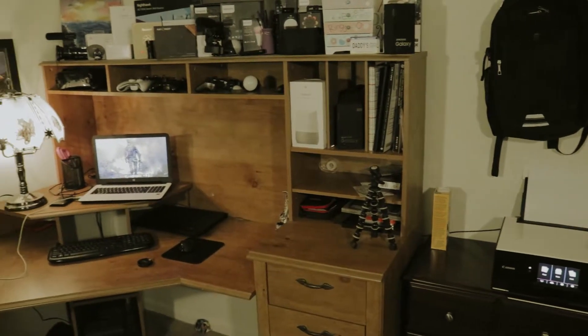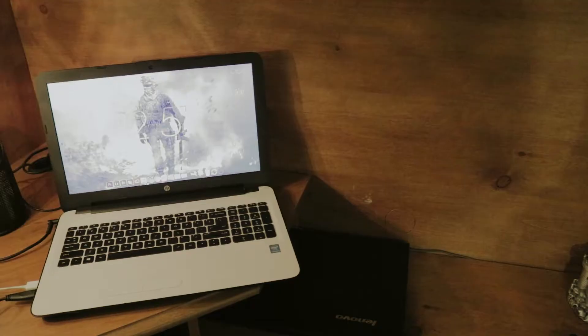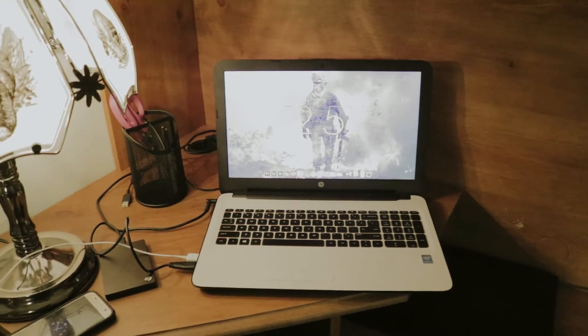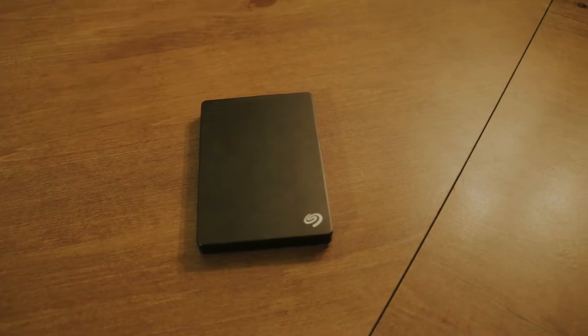The desk here I actually picked up on the Facebook marketplace, so if you're looking for a decently priced desk, definitely check that out. On this laptop right here is where I do my editing. This is an HP notebook laptop with a 500GB hard drive, 8GB of RAM, and an Intel processor. And then over here we have some external storage, an external hard drive — that is 2TB.